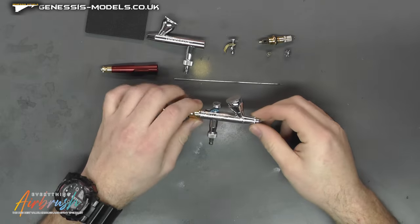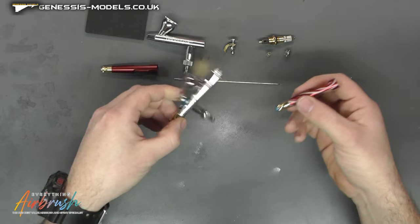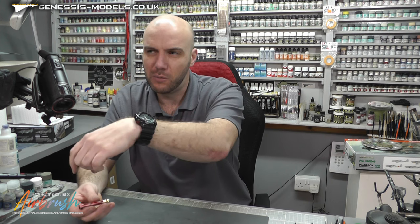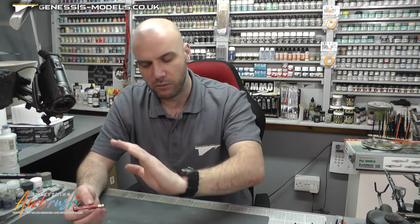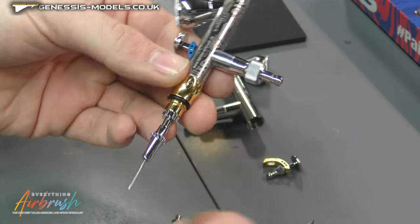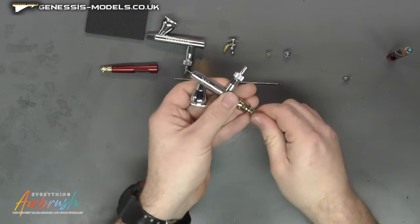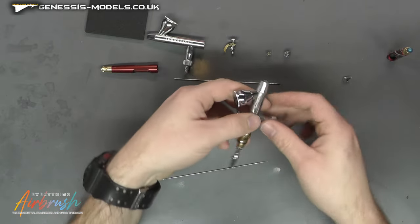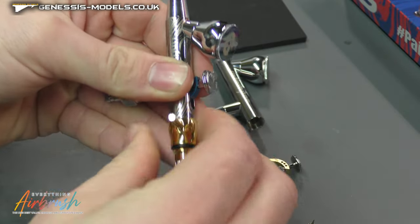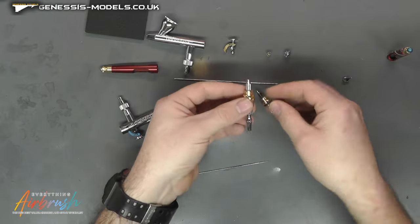With our Infinity set aside, let's take the Gehalde apart. We take off the little back cap — it has the same quick-adjustment valve as the Infinity that lets you dial in the right pull-back setting. I personally don't use those, but what you'll notice is the back of this is actually very different. Let's get our nozzle off first before pushing the needle through, then we'll use the little tool that comes with it to pop that off nicely and easily. This whole setup is notably different.